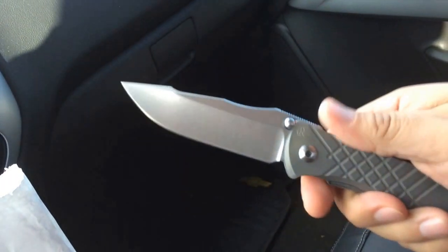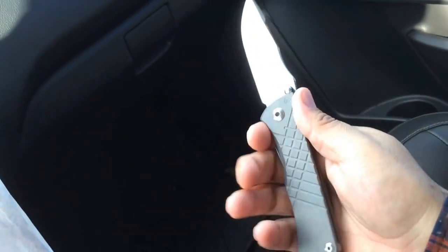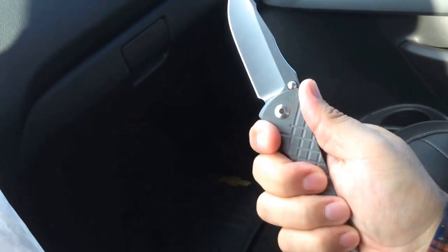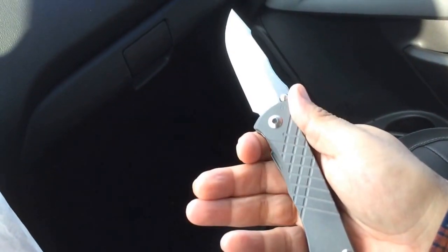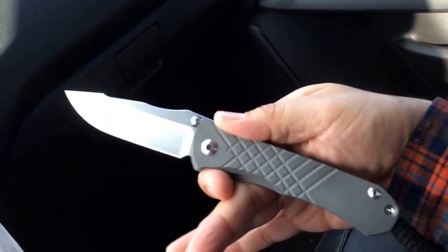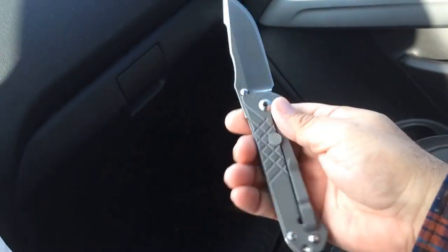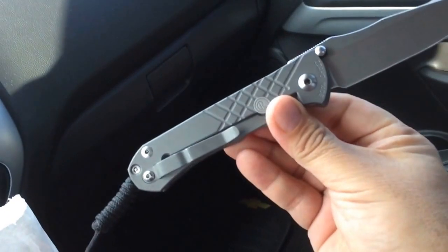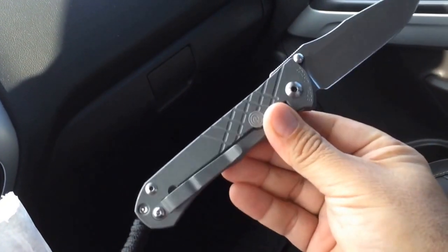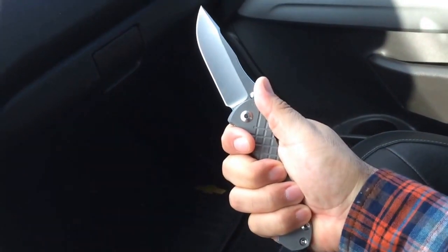I've been carrying it since I got it and I love it. The blade is very aggressive, the grip is really nice, and it fits very well in the hand. It reminds me of the Benchmade 940 — it's basically like a stick, not too many grooves, not too much fancy cutting out of the titanium. It just seems to fit really good in the hand.